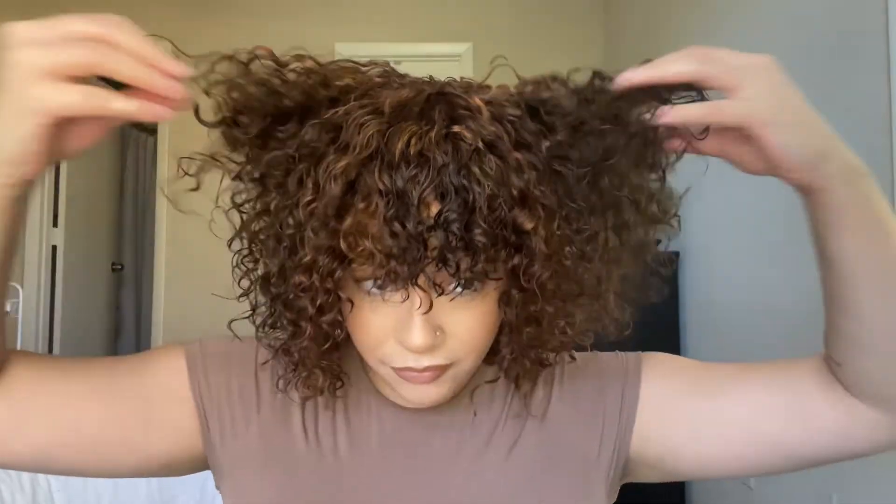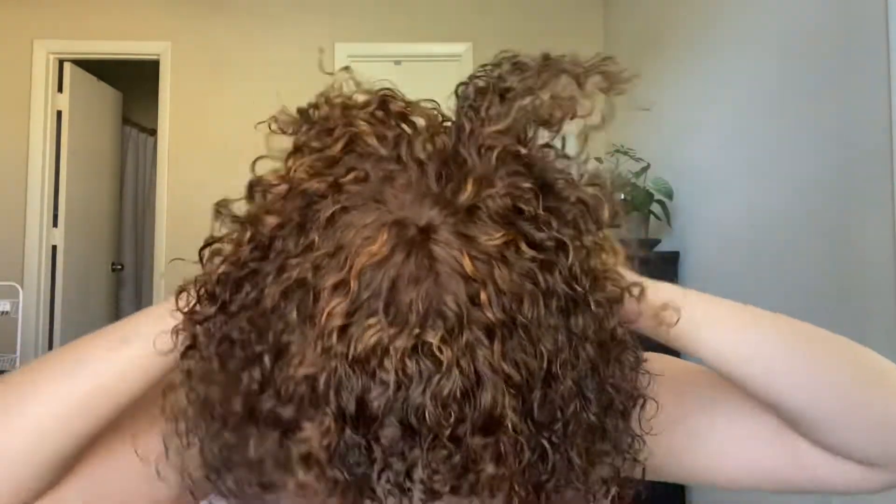My favorite part is fluffing the hair. We're just going to go through it, fluff it, give it some definition, and let it dry a little bit. It's a little bit wet but not too damp — I just want to let it air dry a little bit. I'm literally just going to keep doing this process until I get to my desired dryness and desired style. Just play around with it.